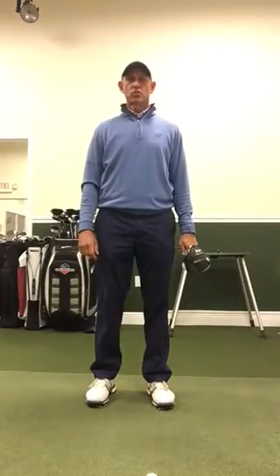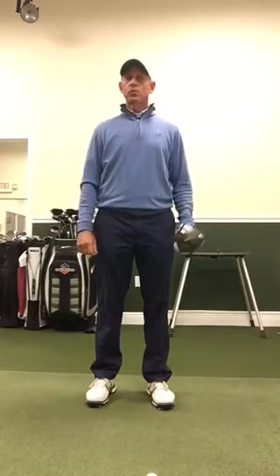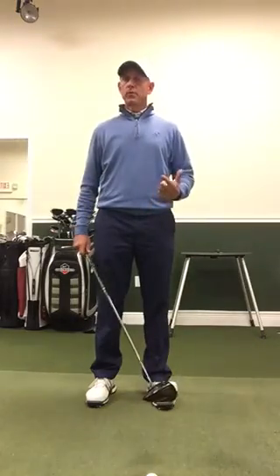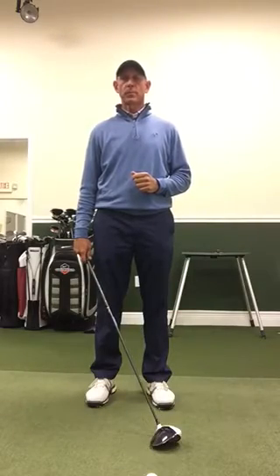Hi, this is Brian Varsie at the Ocean Reef Club. I want to talk to you today about how to hit the golf ball a lot farther with your driver. What we really want to do is hit up into the ball and have a positive attack angle, so we're striking the ball on the way up. That's going to help it launch higher and carry farther.